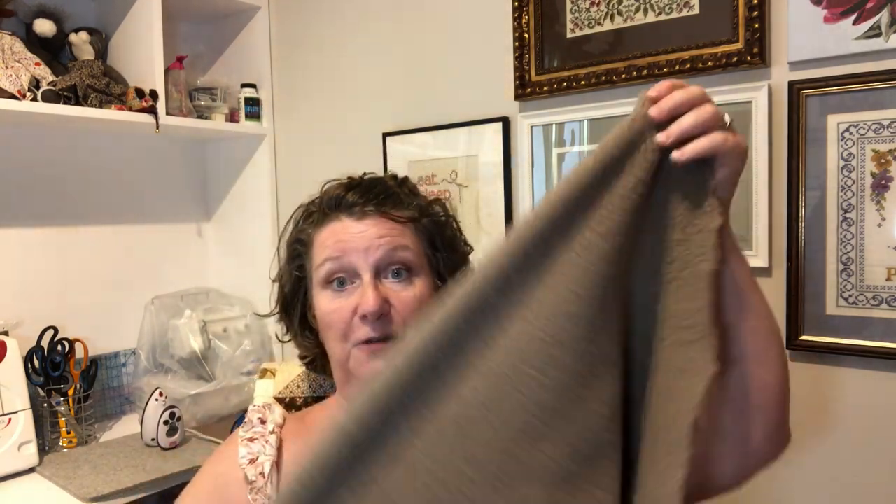The boucle fabric was £8 for half a metre, so £16 a metre. It has a lovely stretch to it — there's a knitted back so it's robust, but that stretch is something to bear in mind when stuffing. If the direction of greatest stretch is going along the legs they'll get longer and longer as you stuff them.